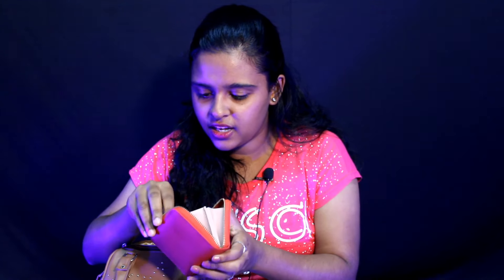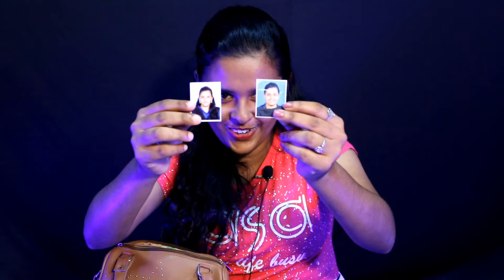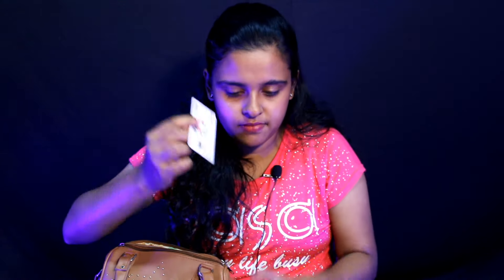I have a wallet in my bag. In this wallet, there is cash, a photo of my two passports, and an ATM card. That's it — and also something like a bill.